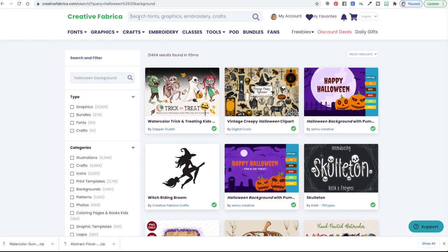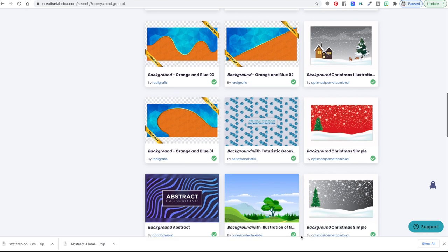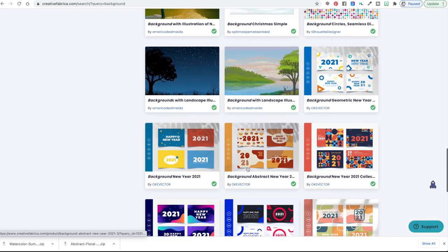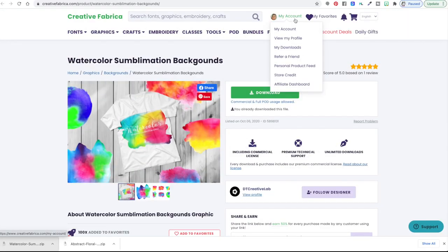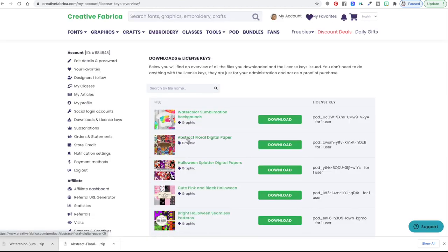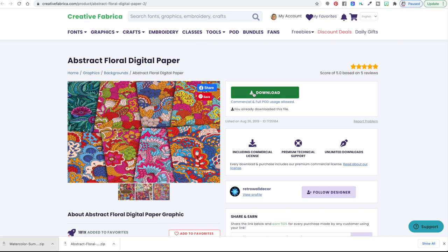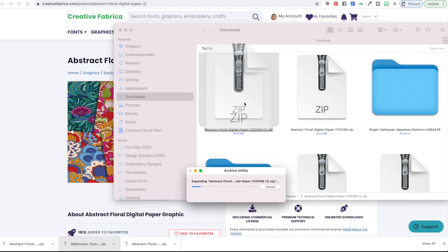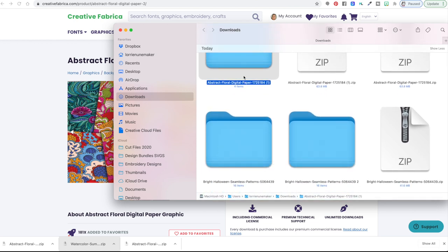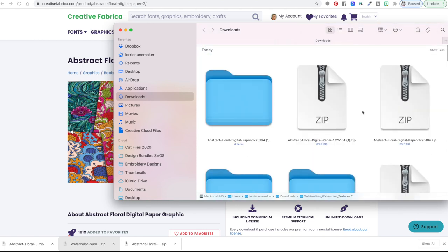Once I get it, I need to double-click it to open those files. Now I have the abstract floral paper and here's the watercolor one. So you want to double-click those so that you have the files open. Now what we're going to do is go over to Canva — Canva.com, C-A-N-V-A.com. This is a free website, though they do have a paid version that gives you access to more of their graphics. For what we're doing today, you can just use the free version.